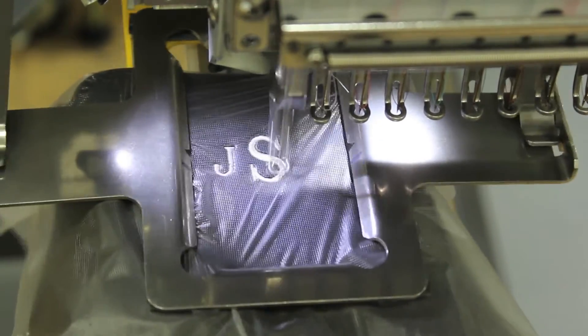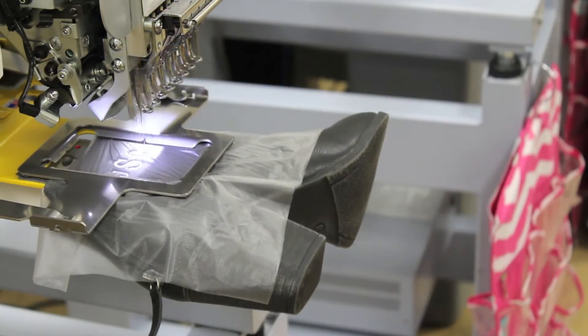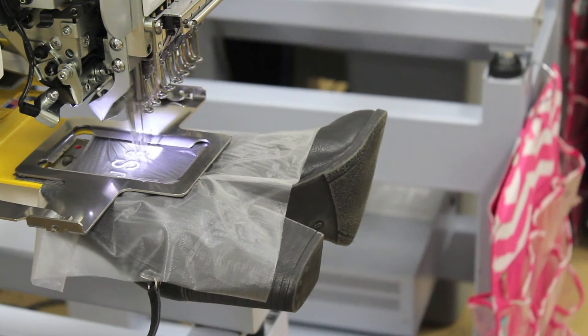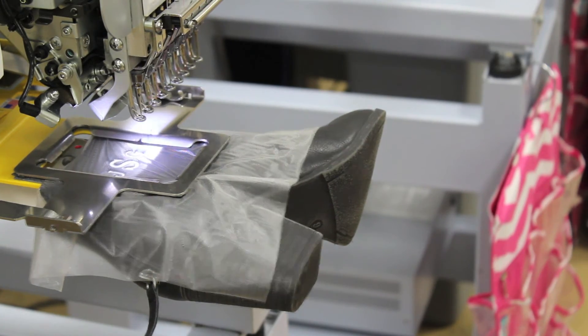Our custom centering jigs can be purchased individually as well as a set of four. These jigs are helpful tools to have when using Hooptek clamp frames on a variety of our products. Our water soluble topping is designed to enhance embroidery on the top side of fabrics.